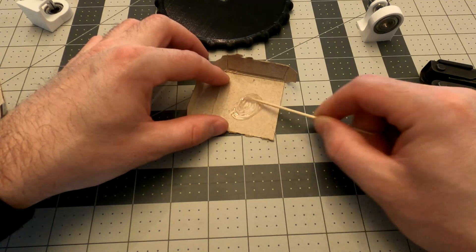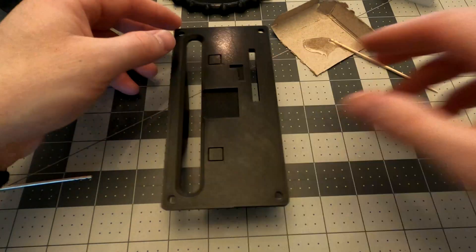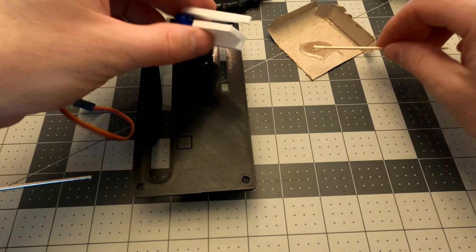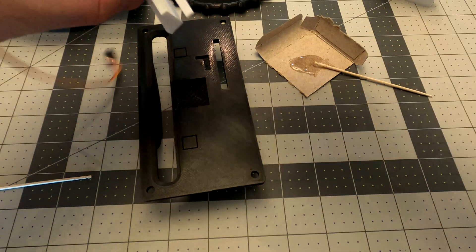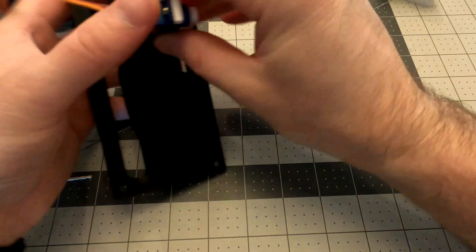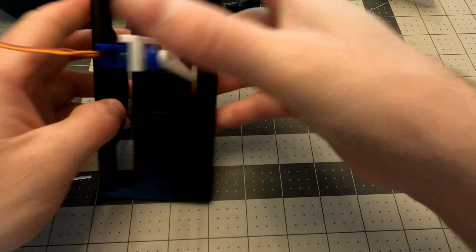Okay, now we're going to mix up some glue. Get it nice and thoroughly mixed — it's two-part epoxy. And then we're going to add some glue to the bracket. Once the glue is on the bracket, we're going to push it in the slot. It's a pretty tight fit, so it helps, but the glue will make it secure.